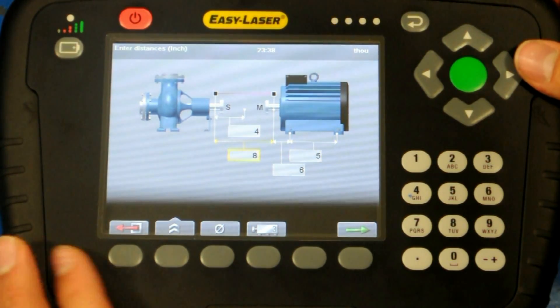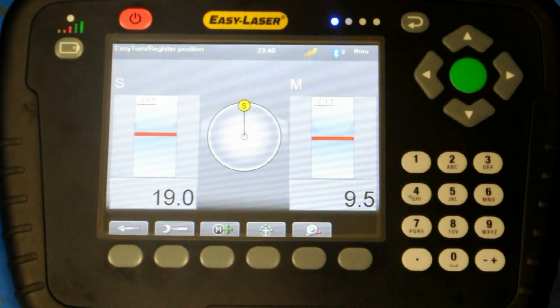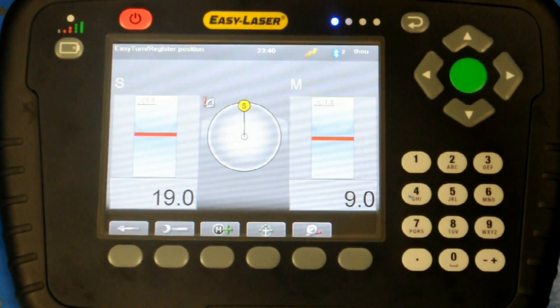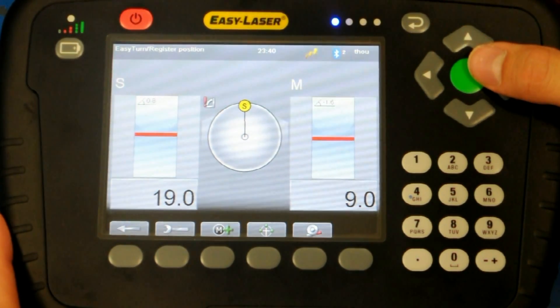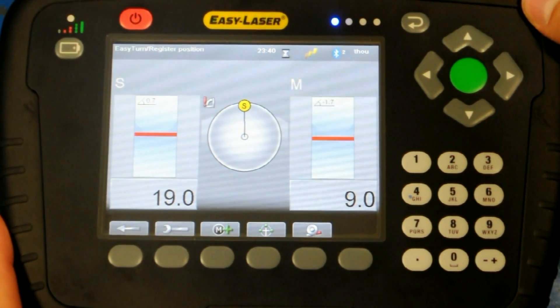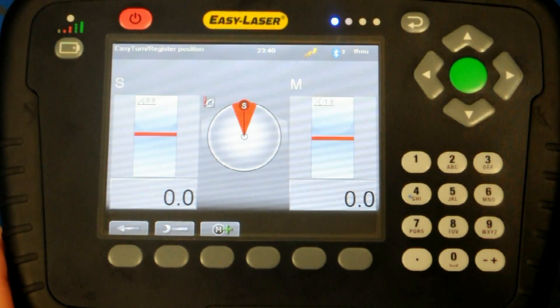It is now time to measure, so the green button is pushed to continue. The display shows two live measurements: 19 thou for the S unit and 9 thou for the M unit. Note that the beam is a straight line, not a dot. To record the first measurement, the green enter button is pushed. The hourglass rotates while the measurement is recorded. We take our time doing this — the goal is accuracy, not speed.